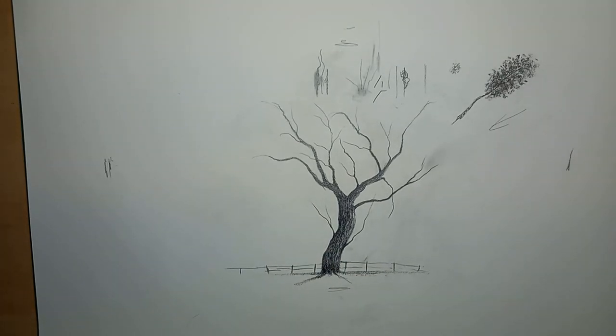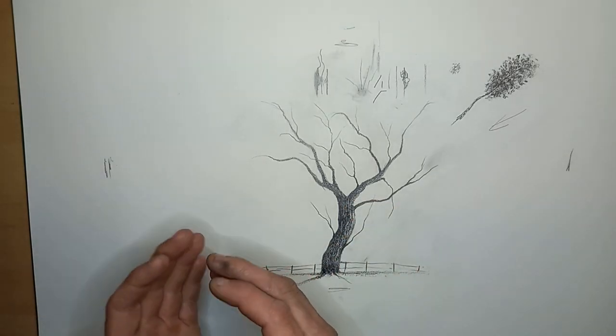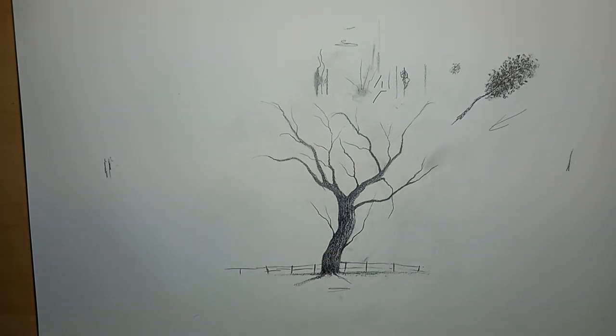I hope this helps people a little bit with drawing trees. Maybe in the future I can make a video about more detailed bark - a pine tree, birch tree, oak tree and all that - but I cannot do that in this video, otherwise it would take an hour. If there are questions, I'll be happy to answer. For those who are watching, thank you for watching - I'll see you next time.